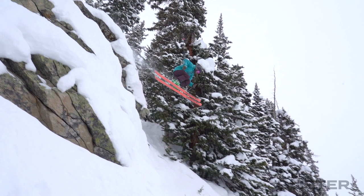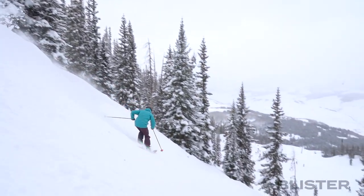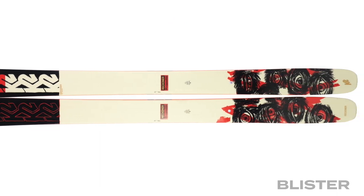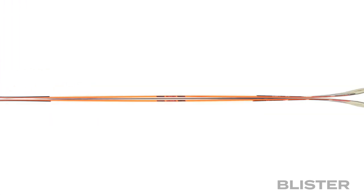We've been spending time on all the new Reckoner skis and we're going to be talking today about the 112 — how it performs in a variety of conditions we've been skiing it in, and who we think would like it the most. The first thing that stood out to me with the Reckoner 112, and honestly all the Reckoner skis, is that they're really intuitive and easy to get along with. We ski a lot of skis here at Blister and some of them take even days to get used to, but with the Reckoner 112 all it took was a few turns to really figure out the ski and start skiing it pretty confidently.